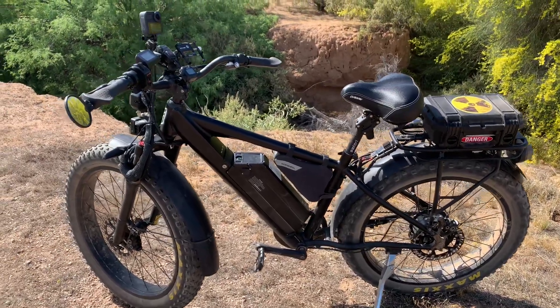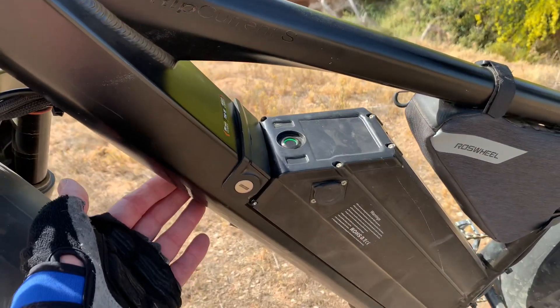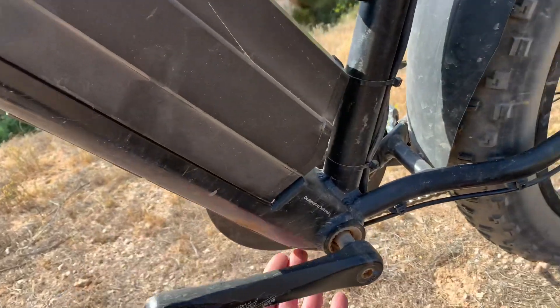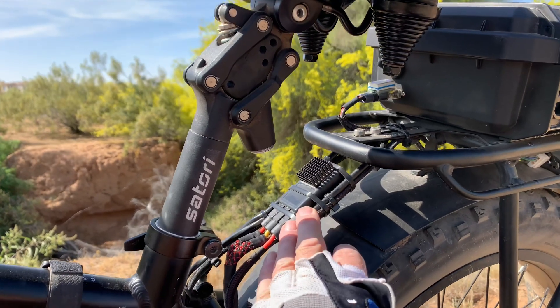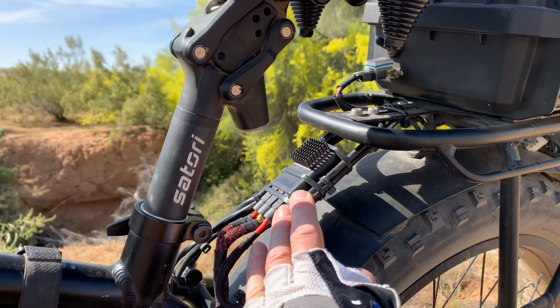One of the products that we make is a wiring harness. It taps into the bike where the controller and the battery connection is up here. It goes down the down tube, around the bottom bracket, comes up the seat tube, and then it goes here to what I have — a battery combiner. I call it the FBC, the Fusion Battery Combiner.